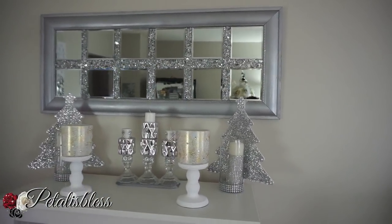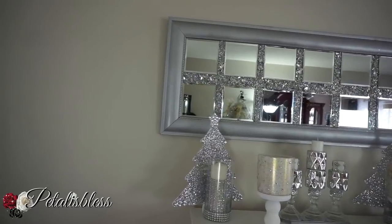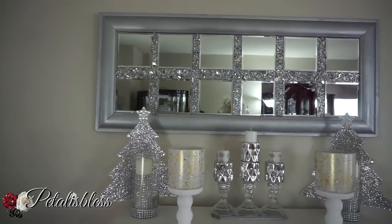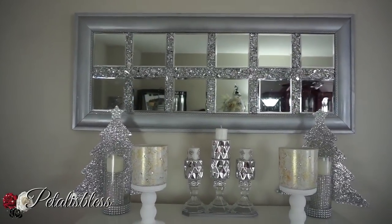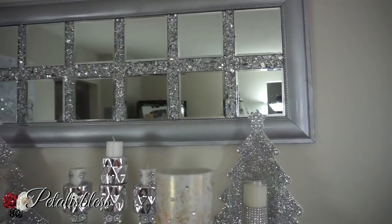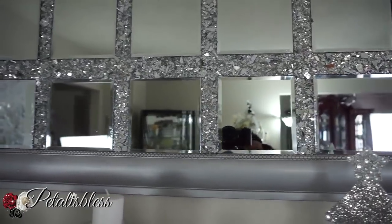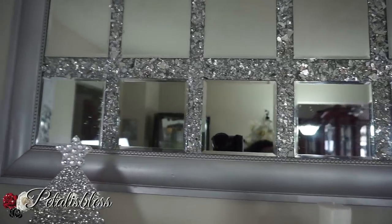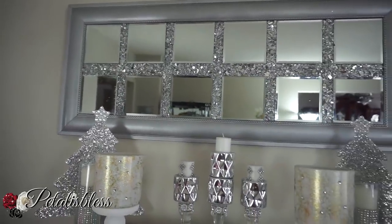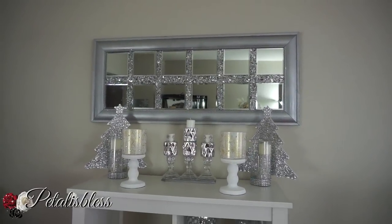It looks so nice up there! I did not use command strips this time — before I revamped it I had it hanging with command strips, but now that I added the mirrors and crushed glass it's much heavier. So I used the hooks that came with it on the back and hung it the regular way with nails and plugs in the wall so it wouldn't fall.